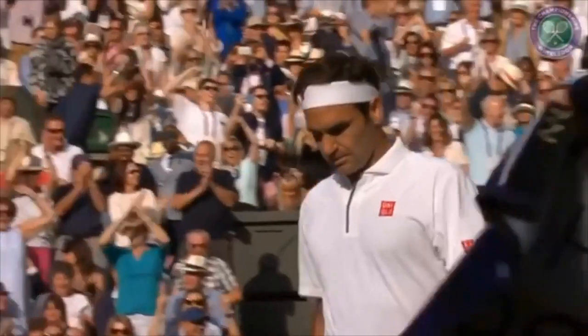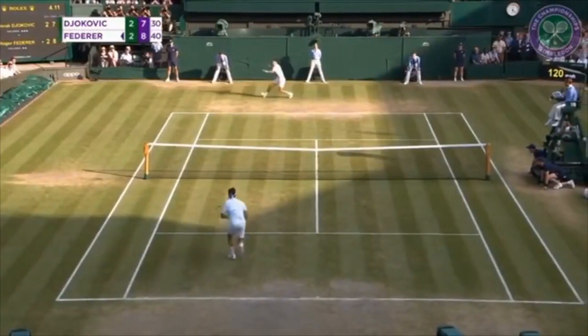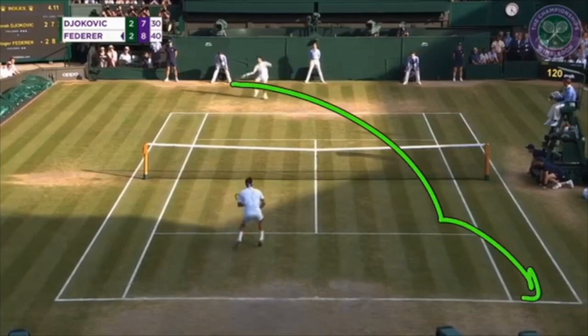So the sharp angle forehand is a great shot because it gets your opponent off the court, it gets a weak reply, and that allows you to take control of the point. Another way to think of this is simply as a passing shot. Let's go back to Federer's second championship point against Djokovic from Wimbledon a few years back: Federer serving to Djokovic, Djokovic hits a return, Fed approaches, and Djokovic hits a sharp angle passing shot to win the point. It's the exact same shot — the only difference is Federer is now at the net.